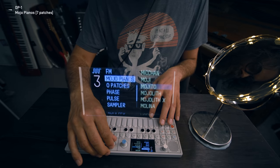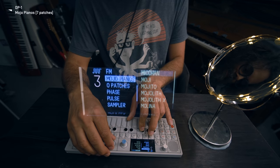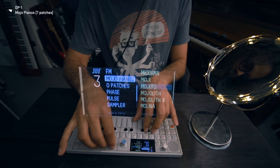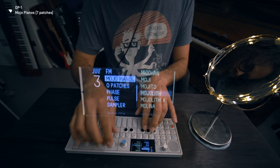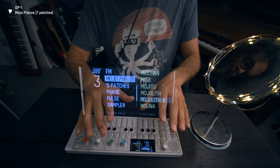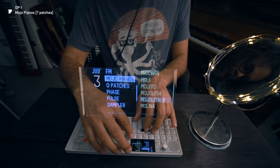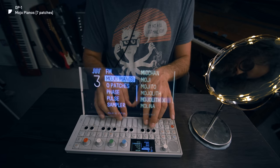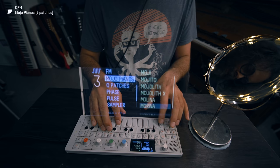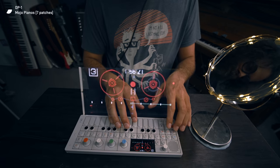Let's go to the other one — Mojo Piano. We've got one, two, three, four, five, six, seven — and they sound like this, more piano-like. This is nice, more presence. And some of them I couldn't really decide if I wanted it more brilliant or kind of toned down and soft. So if there's an X there, like Mojo Lift X — more presence and foreground. And then Molina. Nice.